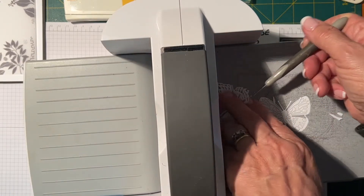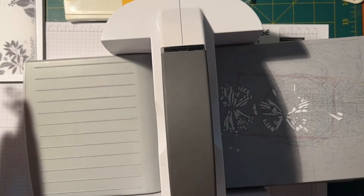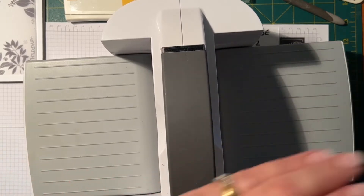I'll just lift these up with my paper piercer and put this aside, and get rid of all my scraps.